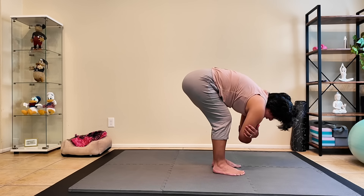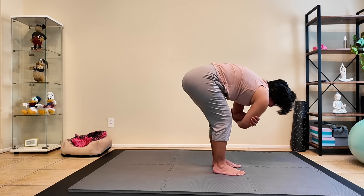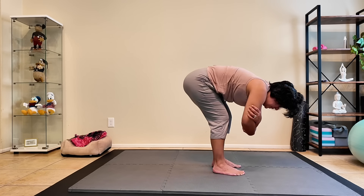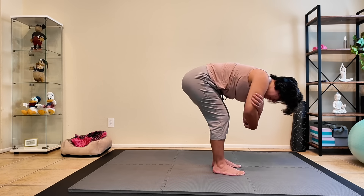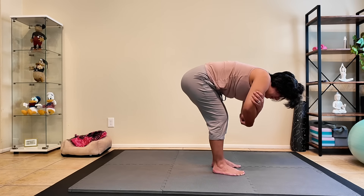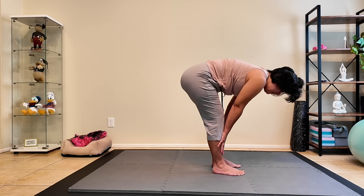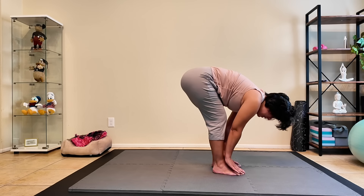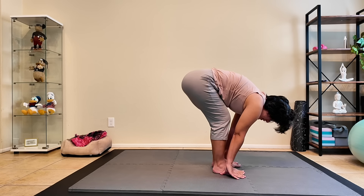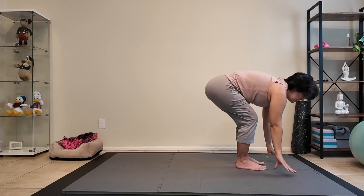Option to grab the elbows and rock from side to side. Allowing your head to grow heavy, releasing any tension that you're carrying with you today. Bringing our hands to our shins as we flatten the back for halfway lift. Next breath, bringing our hands to our feet or down to the mat with a slight bend in the knees. Let's make our way down to the mat.